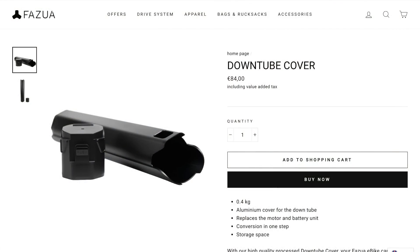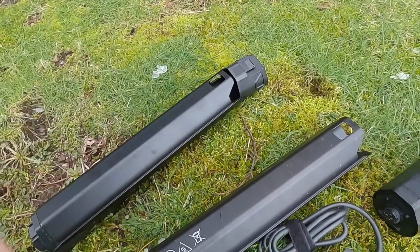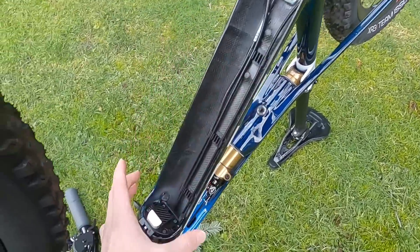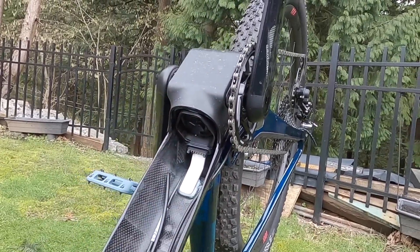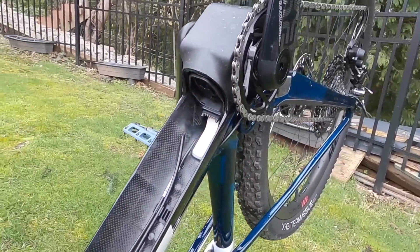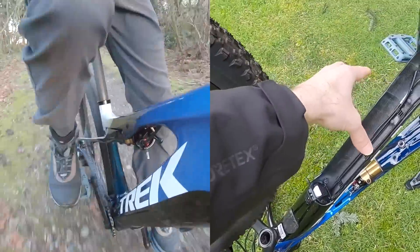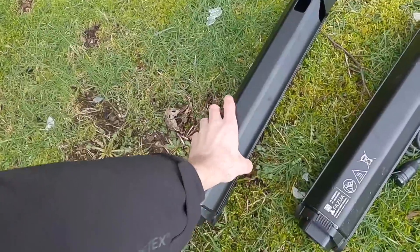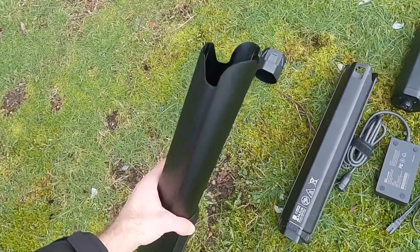It looks like this and weighs about one pound. It's got a plastic cap at the top — you could put a sandwich in here, extra inner tubes, maybe some tools. It's going to protect that open down tube area of the bike, the bottom bracket transmission, and the leads right there. You want to keep that clean, because water and debris would go right up into that. This is a carbon fiber frame, so it's nice to know you've got this aluminum alloy, fairly tough case as an option.